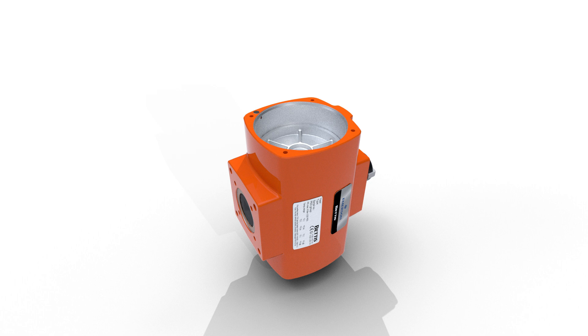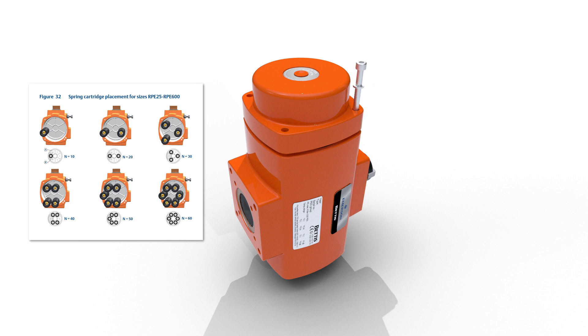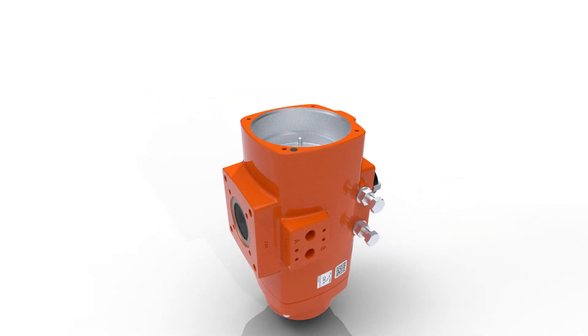Place the required number of spring cartridges or springs and reattach the end cap. Refer to manual chapters 9.5.2 and 9.5.3 for correct spring placement. Turn the actuator on its other side and repeat the same process.